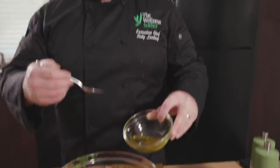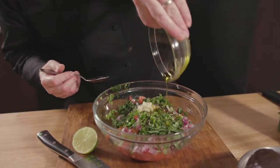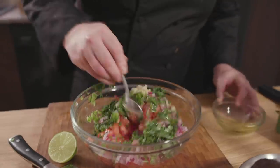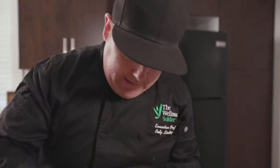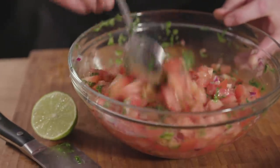For adding your cannabis oil, you can do it simply by adding it to the whole batch, or creating the recipe, taking some out, and then adding your dosage of cannabis oil to a single portion. You just want a little bit of olive oil or cannabis oil, whichever one you're using, just to bring it together. How simple and delicious does that look?